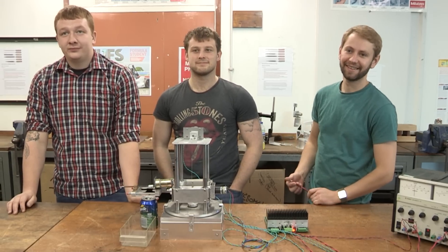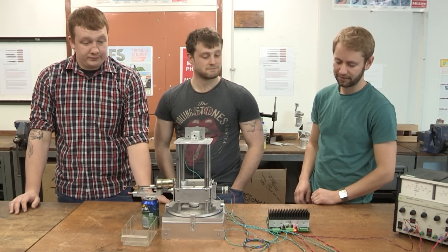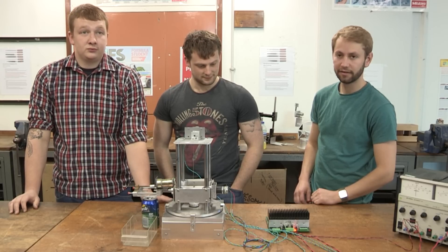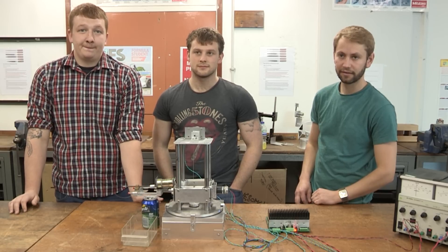Hi guys, really nice to see you back in the workshop. Your team you called the Cranks — Doug's the team leader. Doug, would you like to tell us a little bit about the project brief that you were given, and then you can say a little bit about your backgrounds, each of you, so that we all know where you've come from.